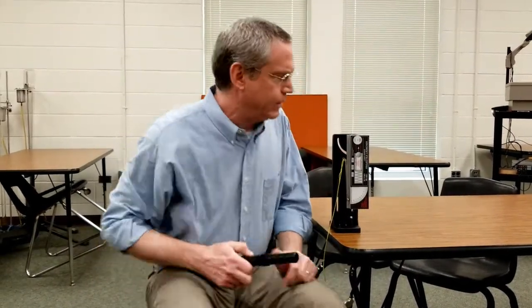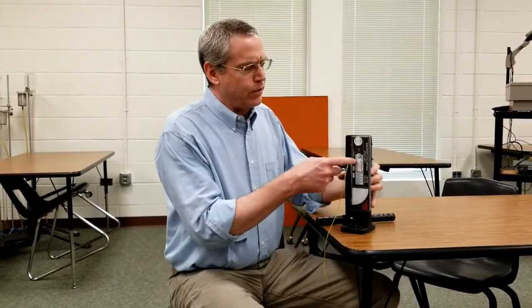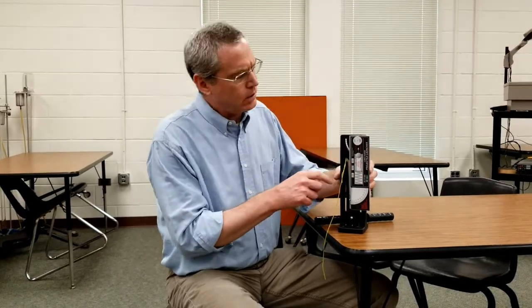We're using the projectile launcher today and there are three different settings: long, medium, and short.